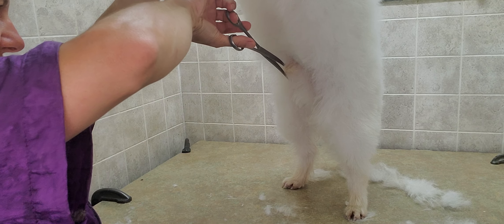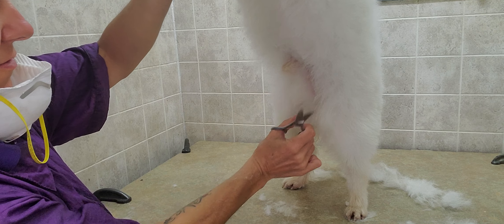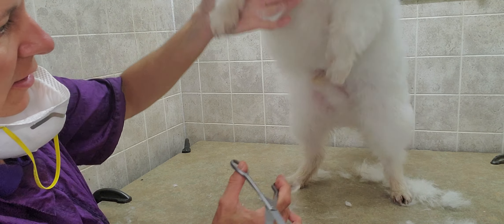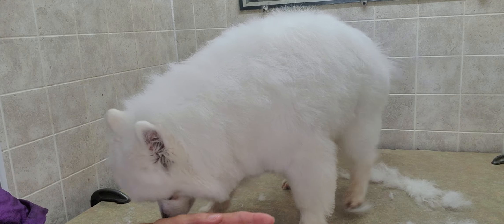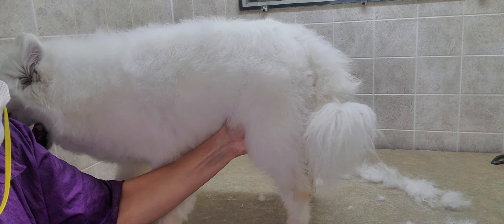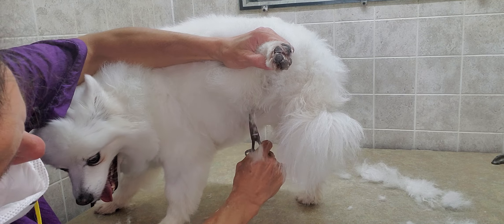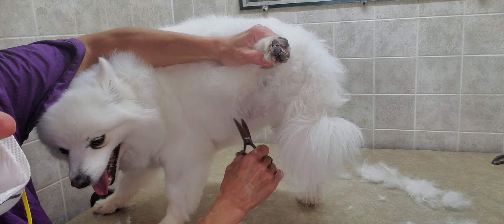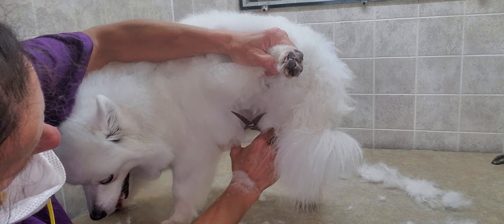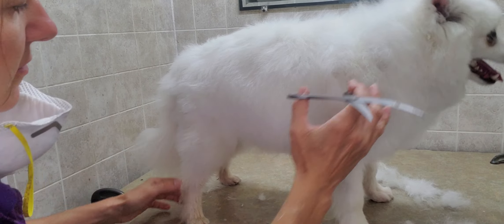Be aware of where the tips and ends of your scissors are when doing this, because it's a very sensitive area. If the dog is going to move, let them move — you don't want to accidentally trim something you're not supposed to. For the inside of the leg in that area where stuff can stick, I do it a little shorter.